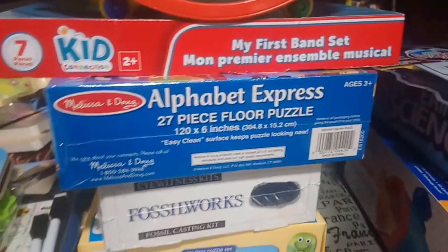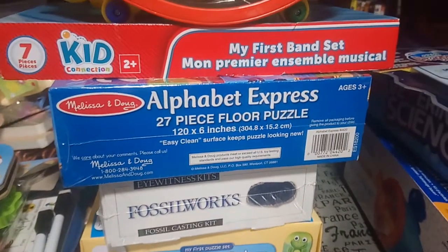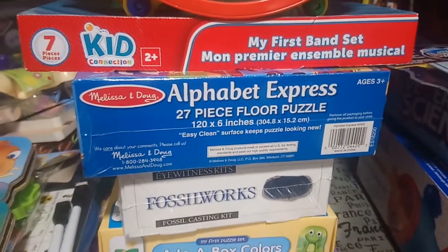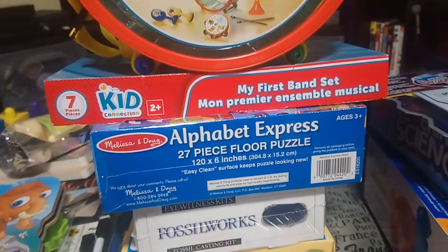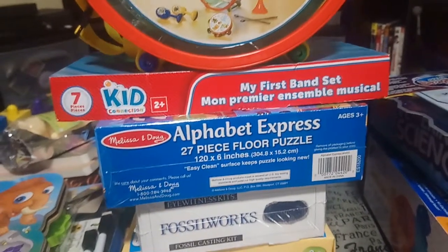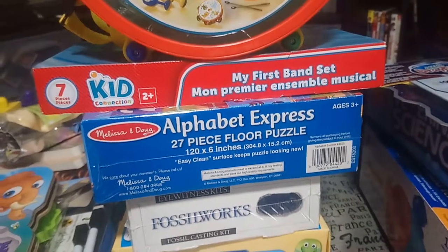Hey guys, it's Sean. Today I have a bunch of items that were purchased for my son for his homeschool lessons, but mainly just to have fun with. I wanted to share them with you. I'm going to try to go as fast as possible and share everything quickly. If there's something I show and you'd like a more detailed opening or review, just let me know in the comments.